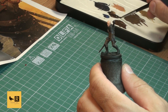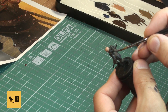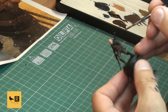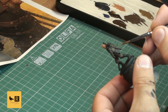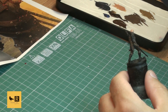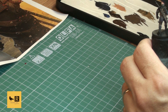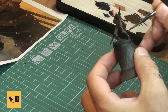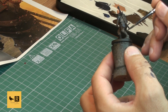Now we paint the leather stripes on the other scabbard with pure Rhinox Hide, and also the handle of the sword on his back. The other sword hilt that he's holding in his hand we paint with pure Steel Legion Drab. Then we mix Abaddon Black with Steel Legion Drab - pretty much 50/50 with a little more black - to get a dark tone for his boots.